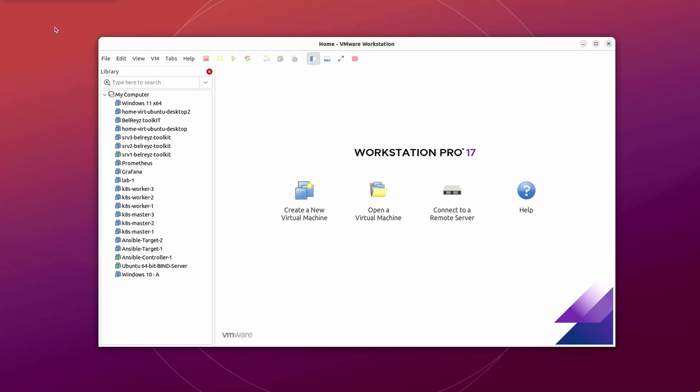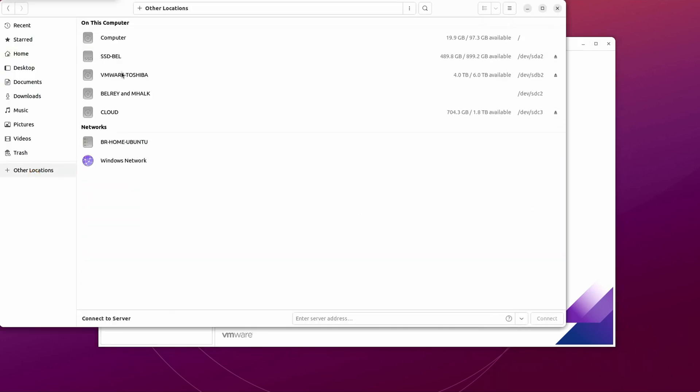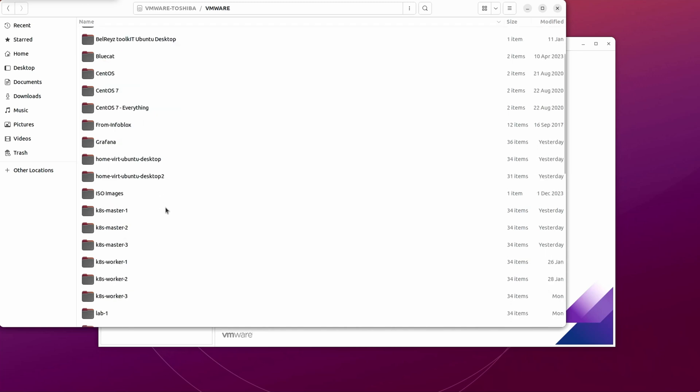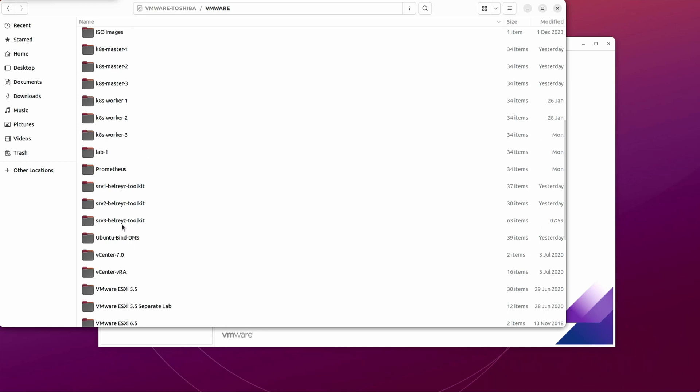I will show you different methods on how you can clone your virtual machine. First, what we will do is copy the files of our existing VM. Let's go to the VMware folder location. Let's say for example we want to clone one of our VMs — let's say Server 3 Bell Race Toolkit — so let's go to that folder.